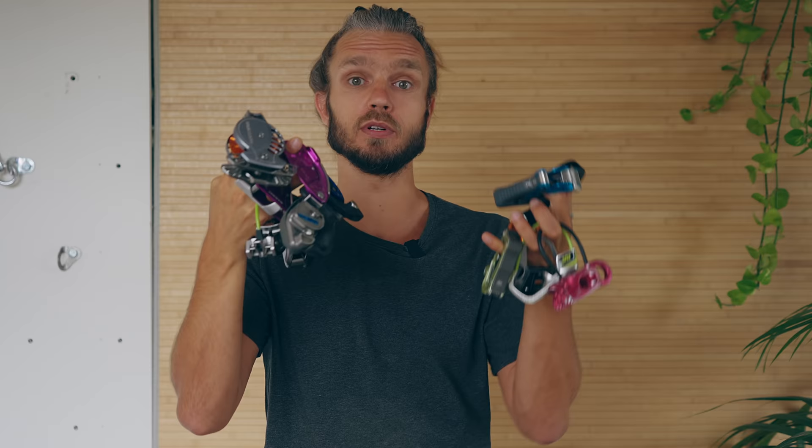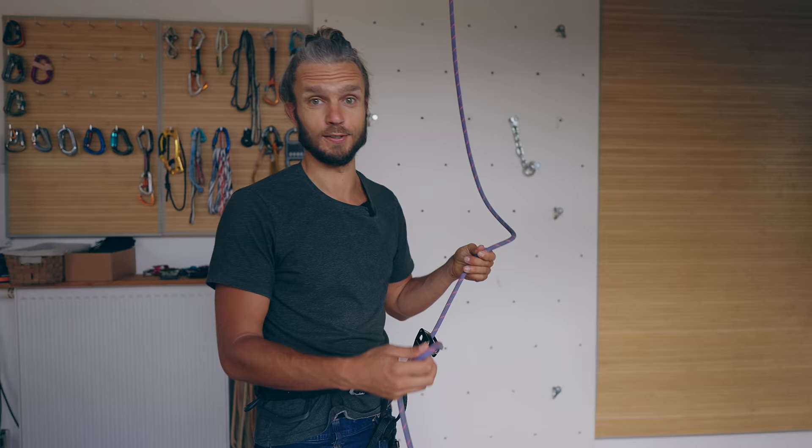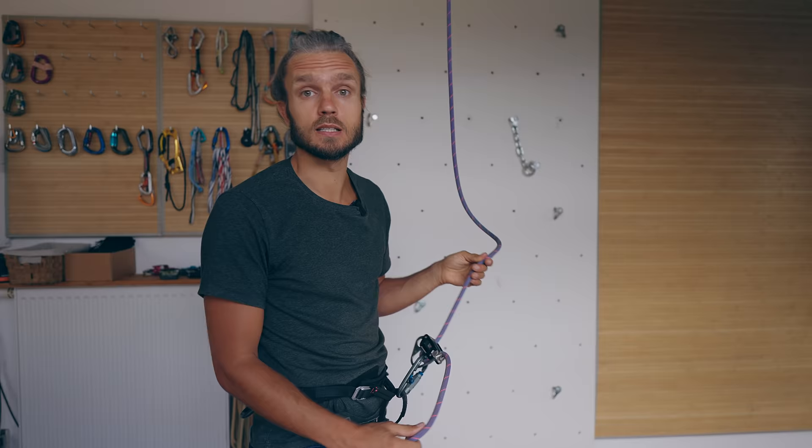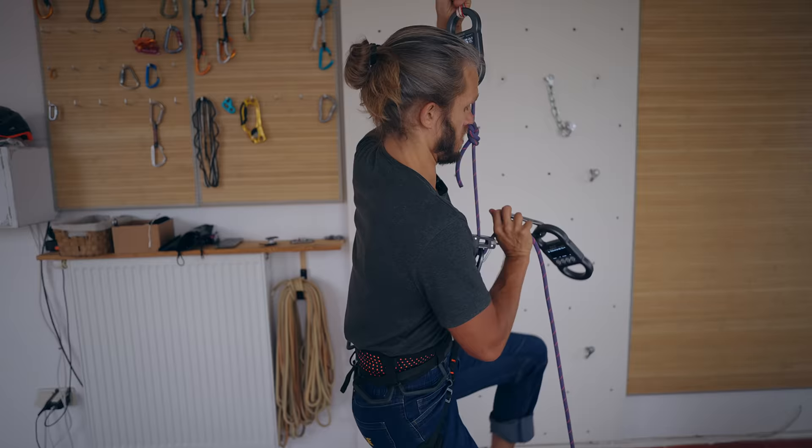Belaying devices. There are so many different belaying devices nowadays on the market, and after this video you will be able to pick any of them and you will know how it works and how to use it. So first of all, a belaying device is simply a mechanism which allows you to control the friction between your hand and the climber.